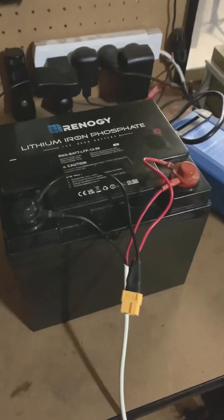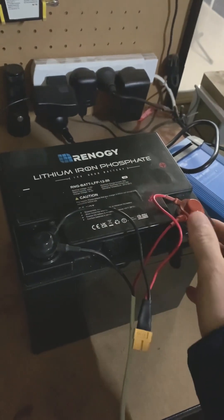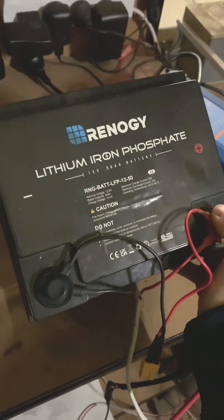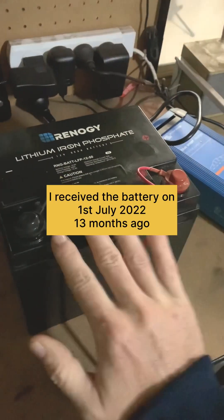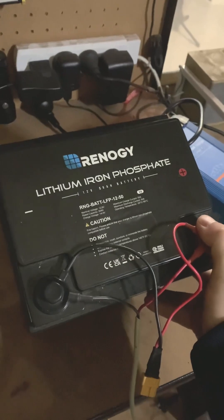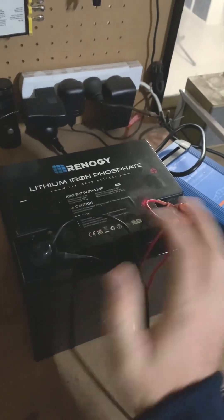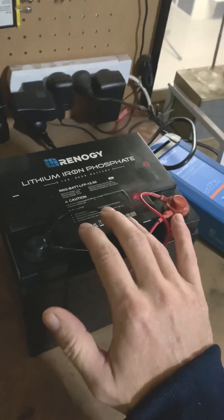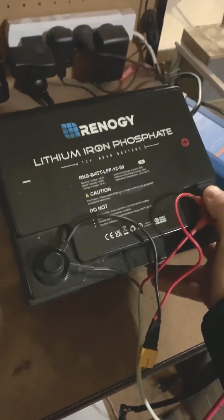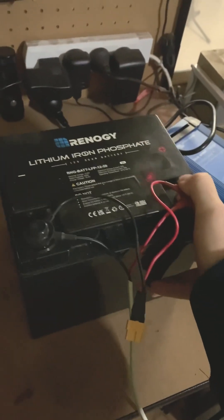Welcome back. Today, just out of curiosity, I'm going to put my Renogy lithium iron phosphate 50 amp hour battery on a capacity test. I've had this for over a year now and it hasn't had a lot of usage — I've probably only cycled it a handful of times. I imagine I've still got a lot of its capacity left.